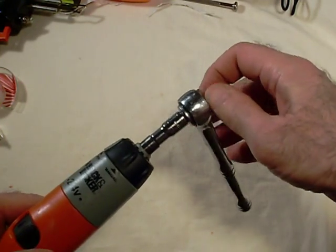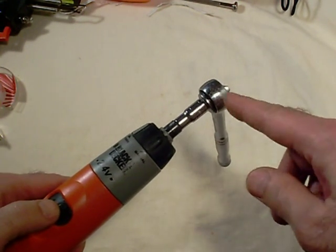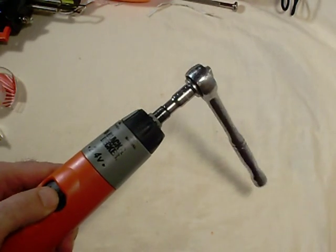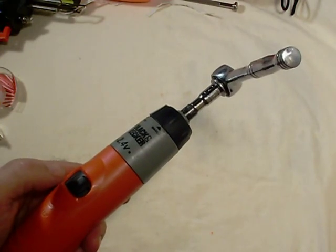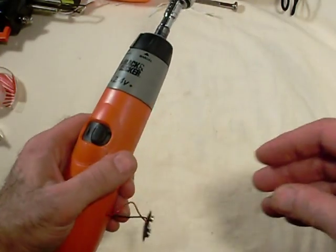I'll go ahead and press the button here, and any spinning you see will be from the charge I put in the battery. There we go.